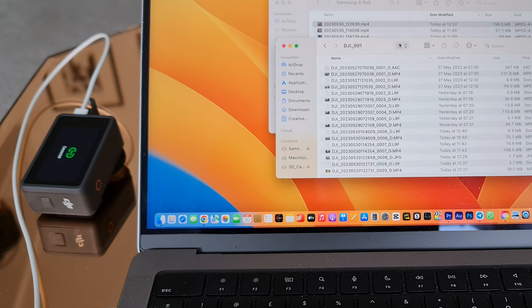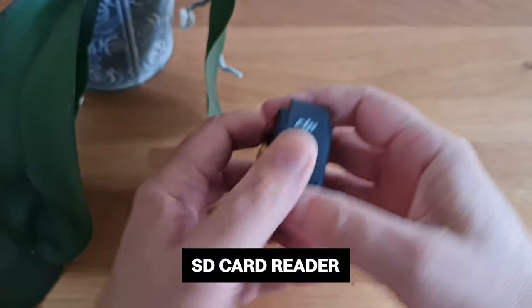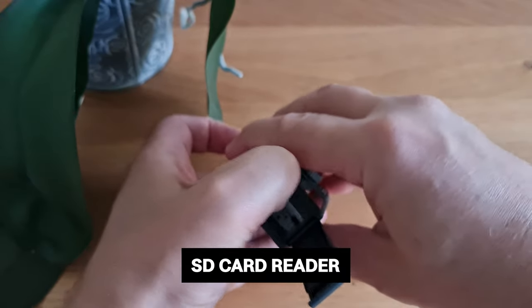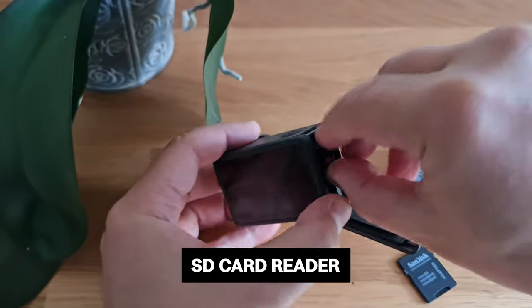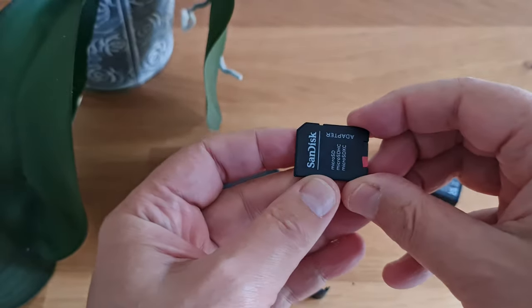Tap 'Transfer File' to download files from the camera to the computer. Note that when you're transferring a file, the camera cannot take photos or record videos. A second way to transfer files is to remove the microSD card from the camera, place it in a microSD card reader, and connect the reader to your computer.